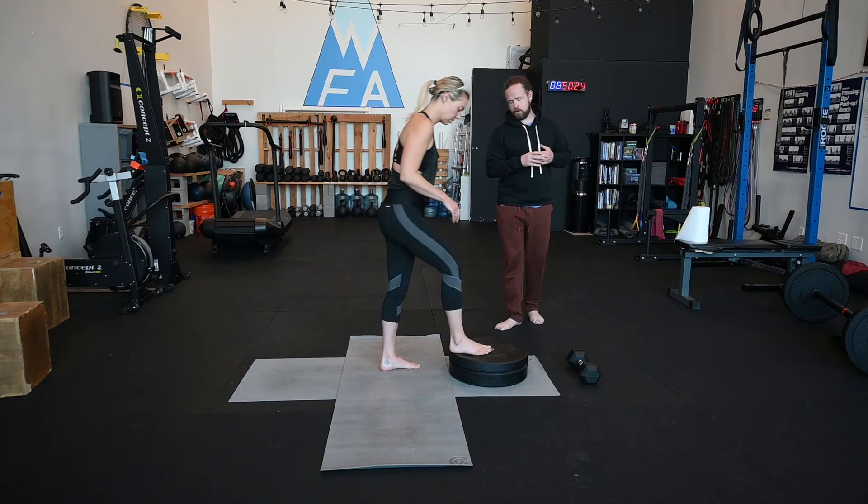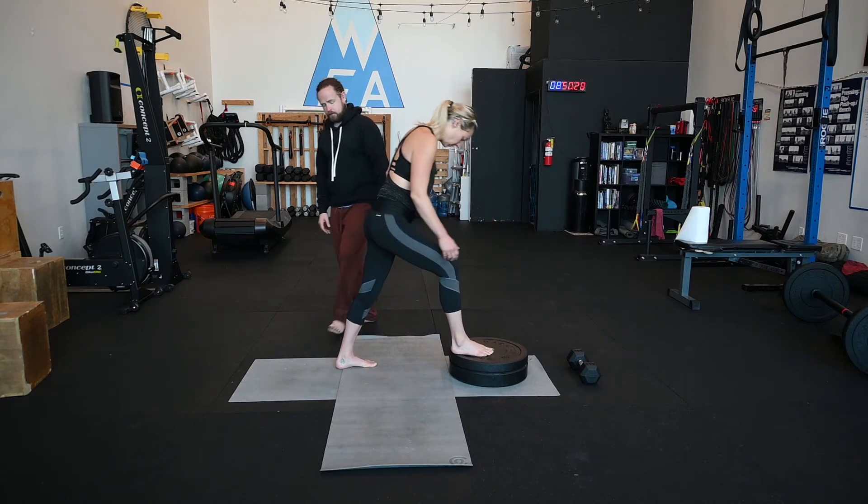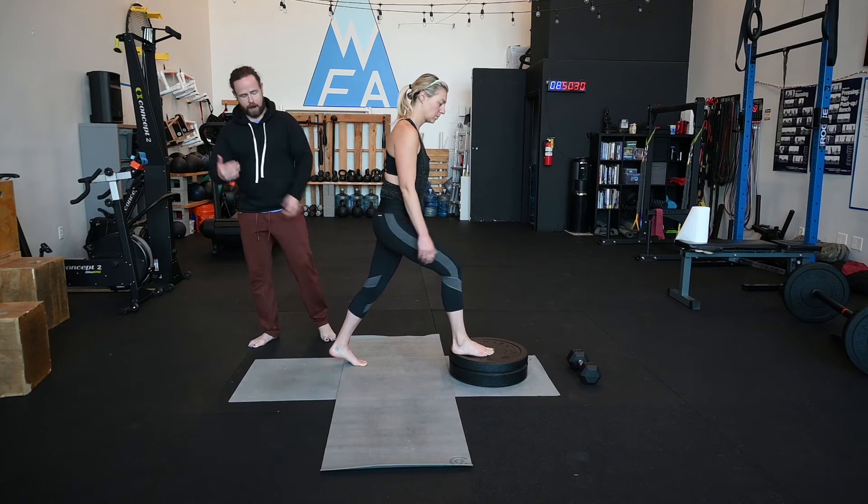I'm going to have Janelle get set up. She's going to have one foot on the plate. The other foot's going to be back a bit. She's going to make sure that she's on the ball of that back foot and that the heel is pointing straight back and not turned in.